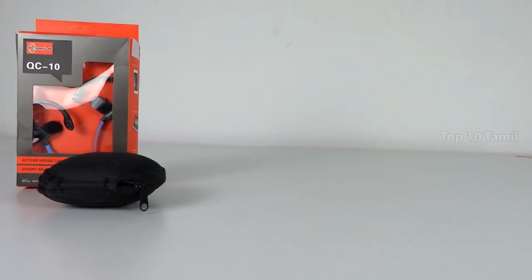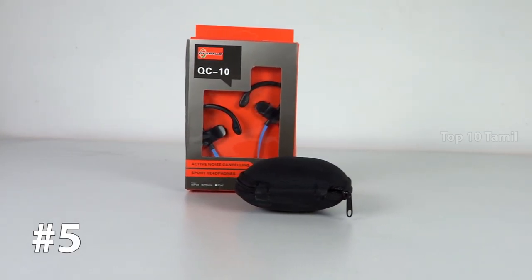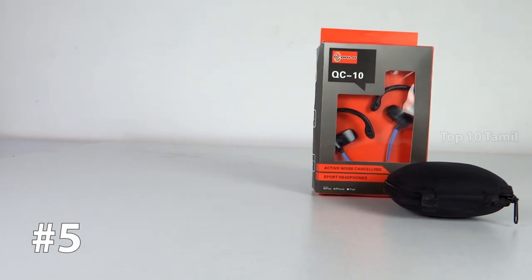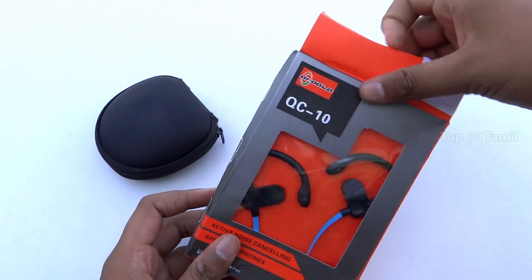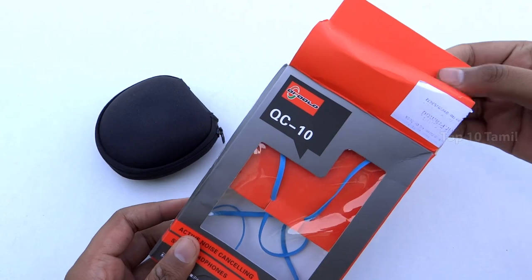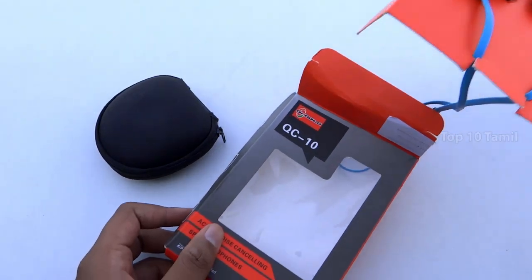Ok, let's get started with our gadgets. The product name is Stanford Bluetooth Wireless Earphone. We will comment on our channel in our budget series, and that's why we are using this earphone in this series.